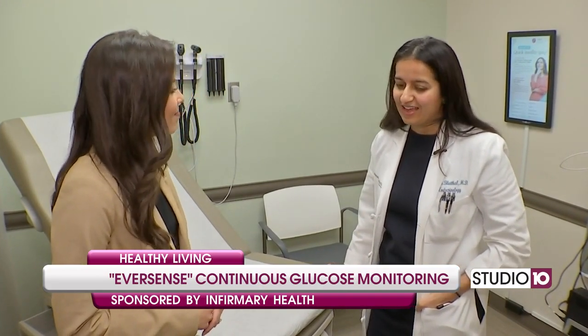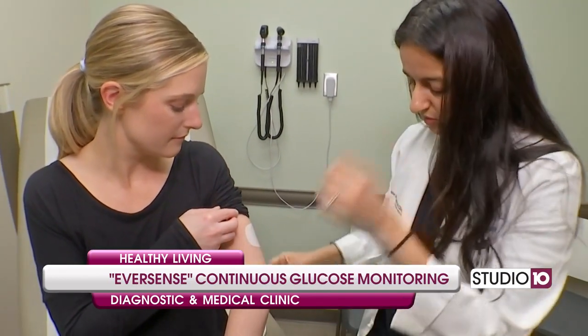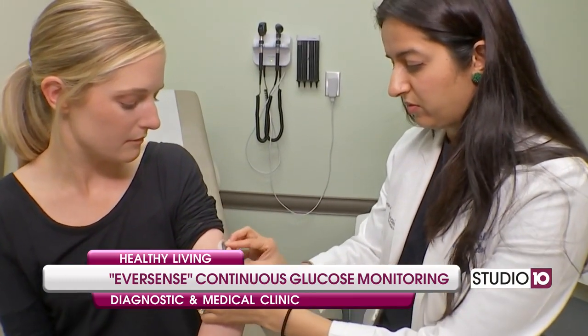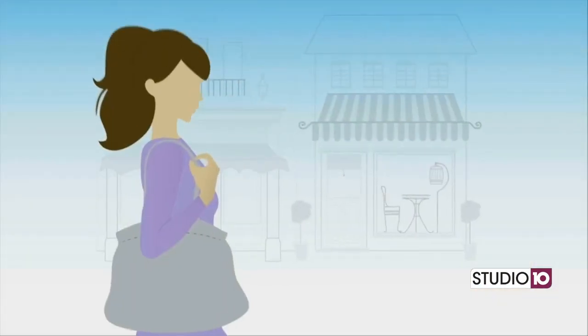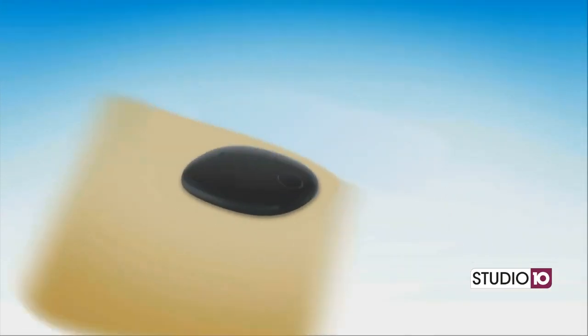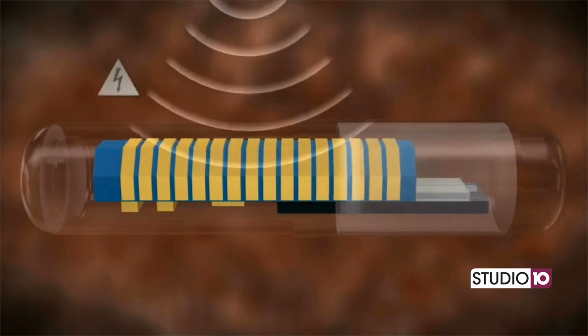We're here to talk about the Eversense Continuous Glucose Monitor. I'm one of the first endocrinologists in southern Alabama to place this sensor. Traditionally, patients check their blood sugars with a drop of blood, with a finger stick, to help control their blood sugars. Now there are continuous glucose monitors, and the newest is the Eversense — a sensor worn on the outside of the arm to help patients better control their blood sugars.